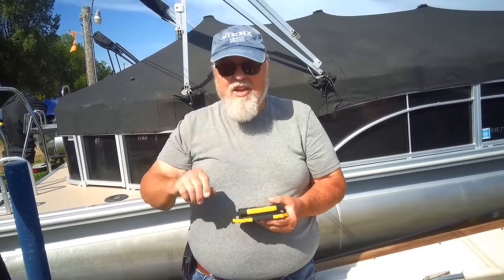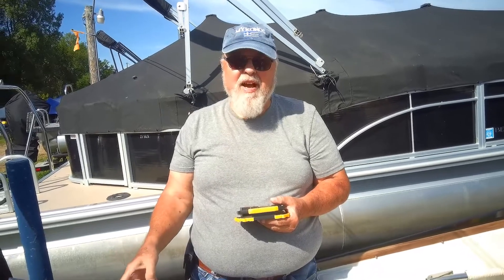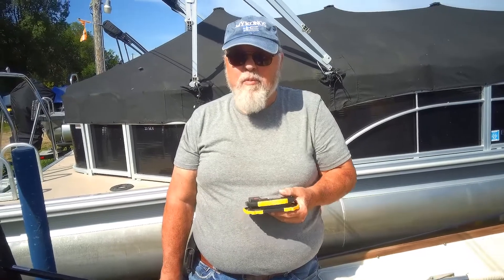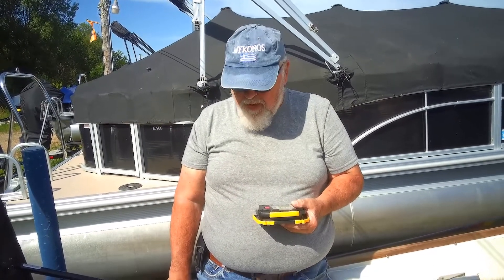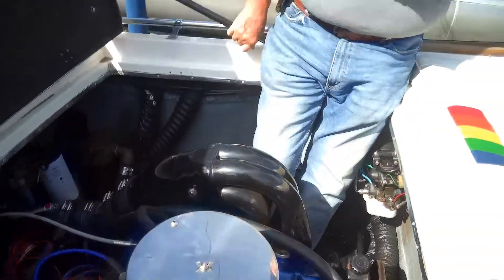We're going to start checking the outdrive. This is a TRS outdrive — it is the outdrive Mercury Marine made before the Bravo. It was made for higher horsepower applications, basically set up for 600 horse in a single configuration, such as this, and that's what we basically have — 600 horse. Or 800 horse in dual, where you have two engines.